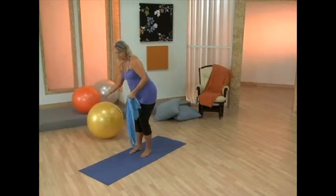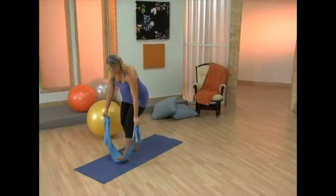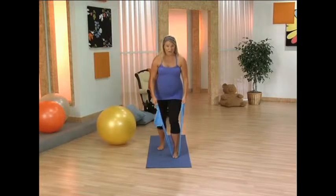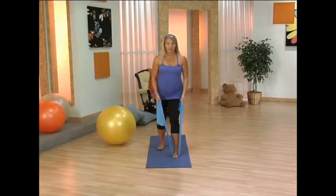Going into a standing position now, so you may want to push that ball out of the way. You're going to take your band and place it underneath the foot. The other foot is back, your heel is down to avoid any calf cramping. You want to keep the elongation of your calf muscle.